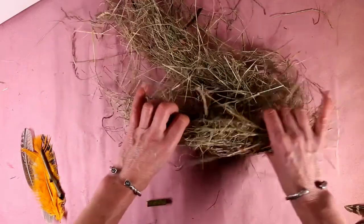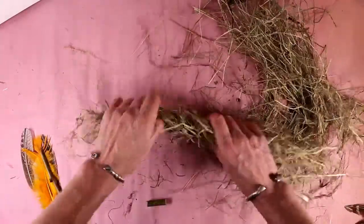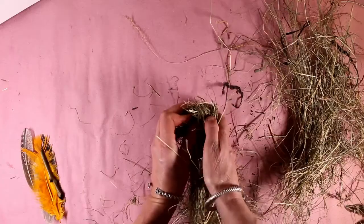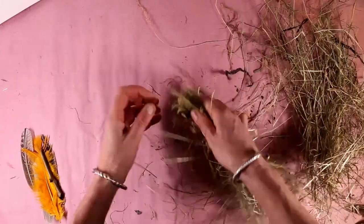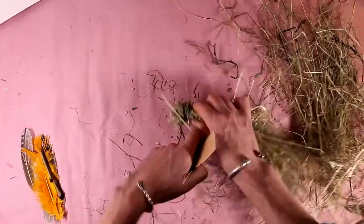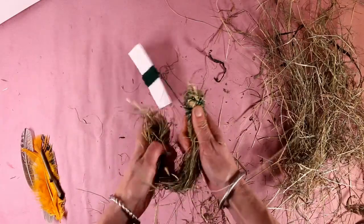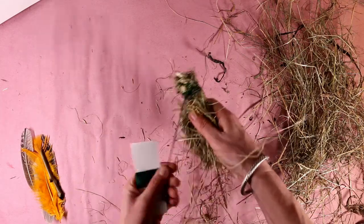An extension to this activity using the same technique is to make little birds. You again start by making a twisted rope of hay. You fold your rope around a short length of stick and that makes your bird's face, so you've got an eye on that side and an eye on that side. Then exactly the same, you just bandage it round — face up first. Then you roll the rope of hay into a little ball to make your bird's body and carry on bandaging.